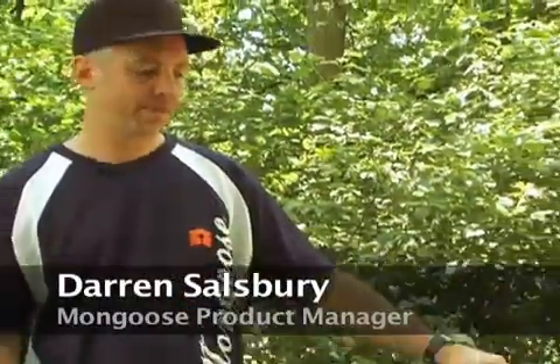Hi, I'm Darren Salisbury. I'm product manager for Mongoose and we're out here to take a look at the Booter downhill bike. Let's check it out.